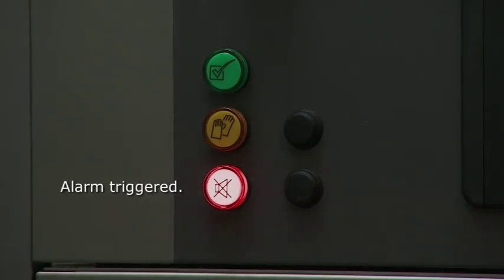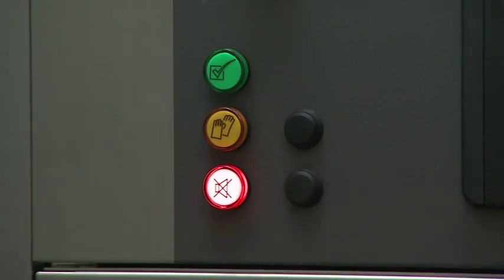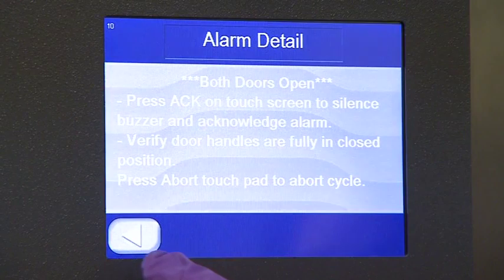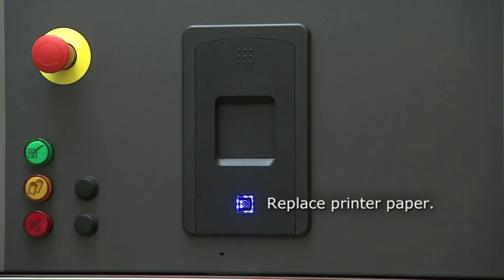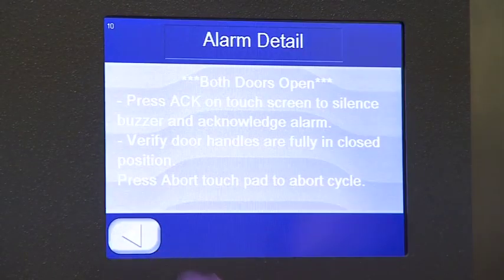The red light indicates an alarm was triggered. To silence the alarm, press the button next to the red light, then use the touchscreen control on the load side to acknowledge and resolve the alarm or abort the cycle. Illumination of the blue light at the bottom of the optional printer indicates that there is no printer paper and it needs to be replaced. On single door units, the same conditions apply, but actions will be taken using the load side touch screen.